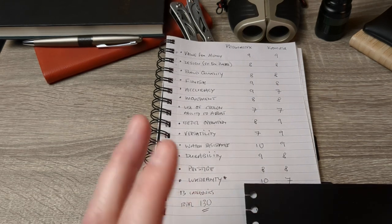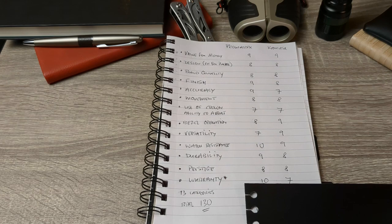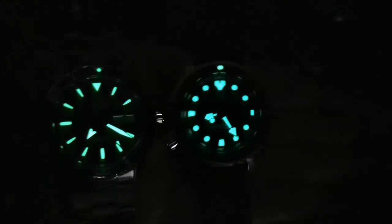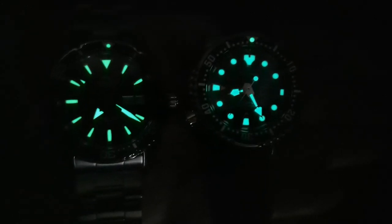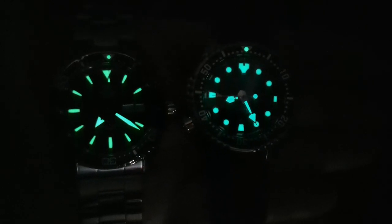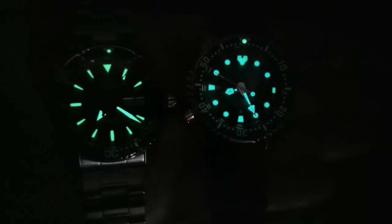But there's one thing we haven't shown yet — you guessed it, we've got to go to the cupboard of doom for the loom test. Here we are in the cupboard of doom. On the left is the Kamasu and on the right is the Promaster. At first there's not much between them, but in terms of glow and overall area covered, the Promaster takes it. Both last all night, but the Promaster is the better of the two.